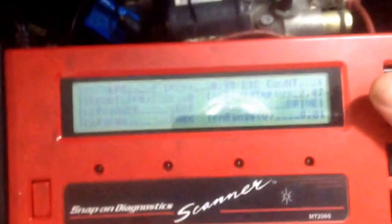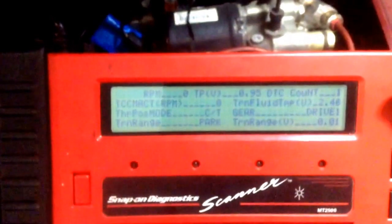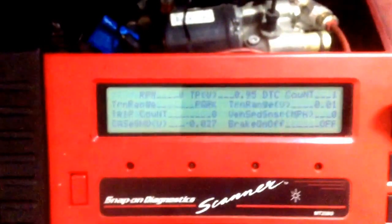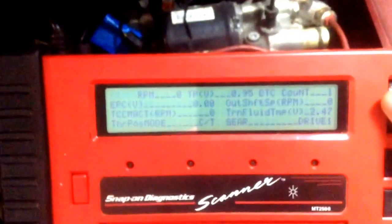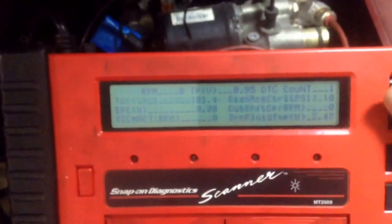This is also where I can check a lot of my inputs. The trans range did seem to work — it sees all the gears. The vehicle speed sensor works. Output shaft speed sensor seems to work. Everything seems to work fine, so basically now we need to start doing some more electrical troubleshooting.